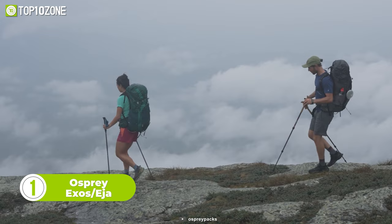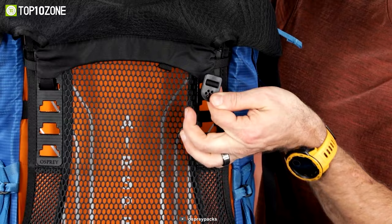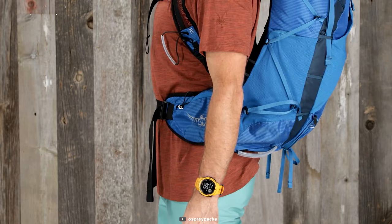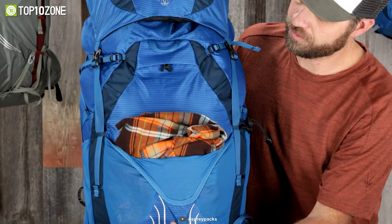To conclude, we have the Osprey EXO and EJA, an essential backpack for any outdoor hiker wanting effective load-carrying efficiency. The EXO Series is designed for men, while the EJA Series is designed for women, available in up to three sizes. The ultralight suspension system has been designed to ensure comfort and ventilation, and the injection-molded ladder adjustment system offers four inches of torso adjustability in any of the variants. The harness is made of seamless layered mesh that provides comfort and cushioning, and the zippered hip belt pocket provides easy accessibility for on-trail essentials.